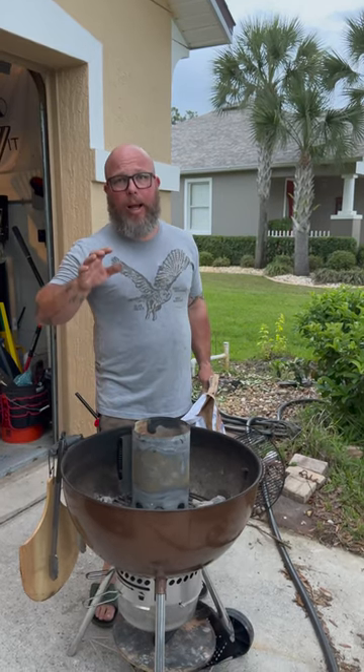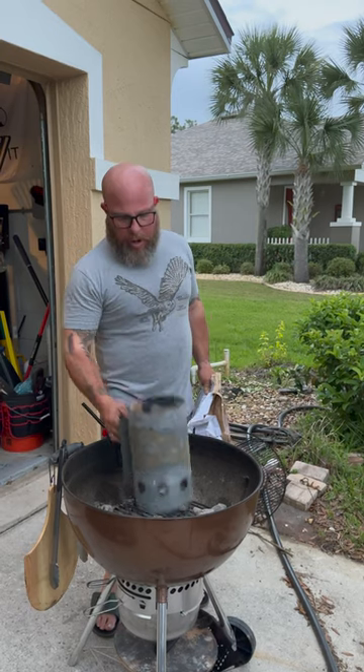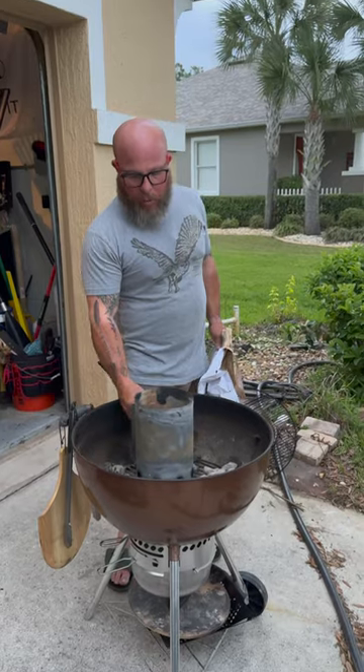This is a quick tutorial on charcoal lighting. You want to complete your life, you get a Weber kettle. In the bottom, we got a little fire tinder — that's going to start the fire. Your fire box goes over that.